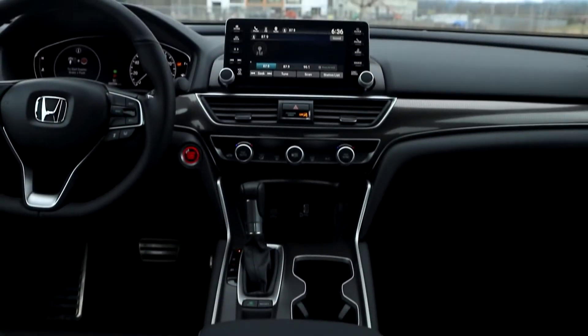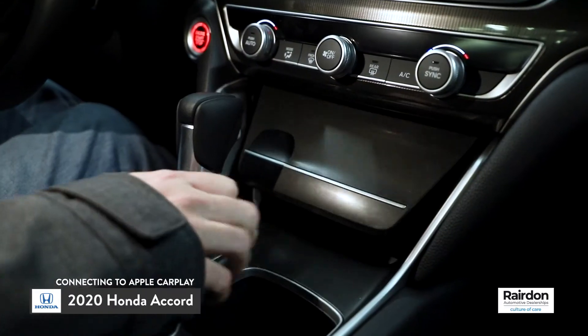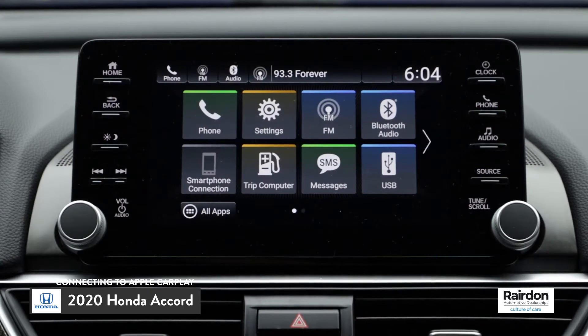Today I'm going to show you how to connect to Apple CarPlay in a 2020 Honda Accord. The first step is to insert the USB cable into the USB input located below the infotainment system. Next, insert the other end of the cable into your phone.